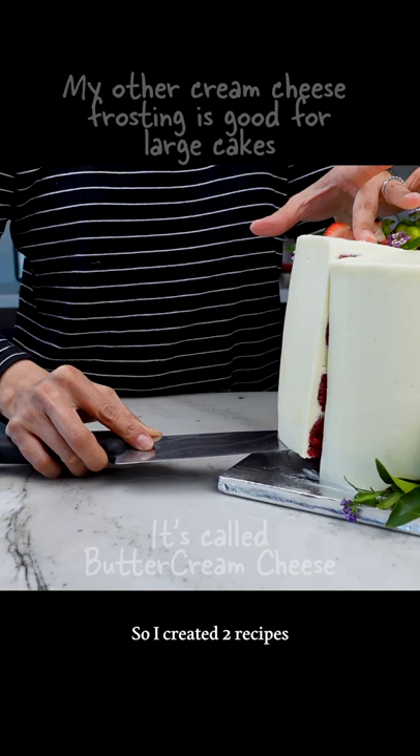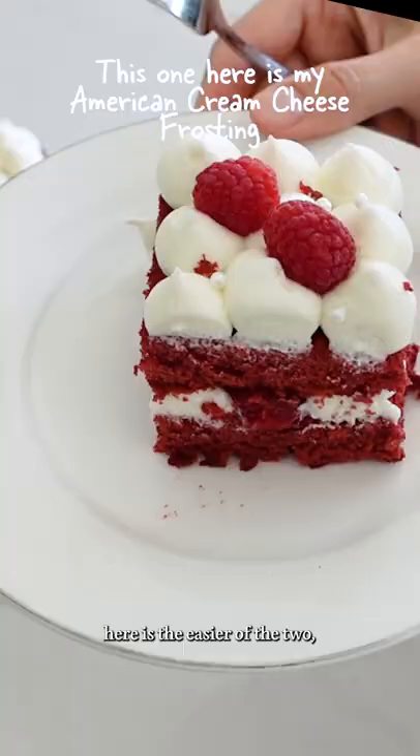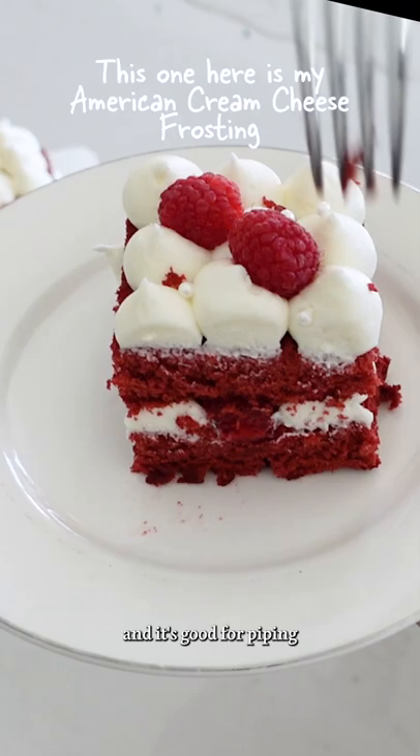I used to hate working with cream cheese frosting — it was runny, drippy, or non-pipeable. So I created two recipes that actually solve these problems. This recipe here is the easier of the two, and it's good for piping or topping cupcakes.